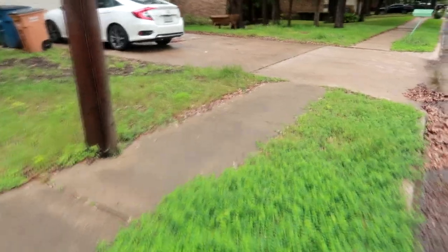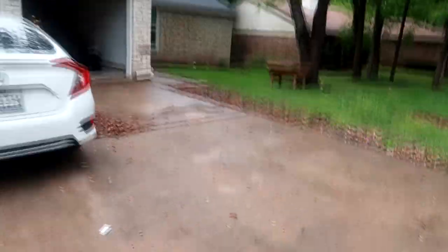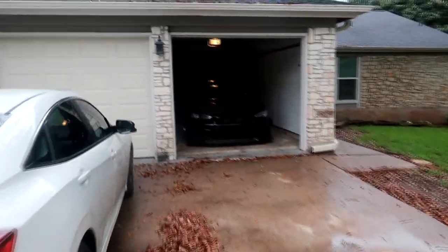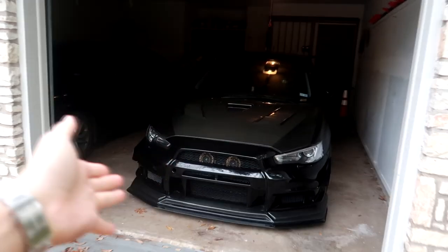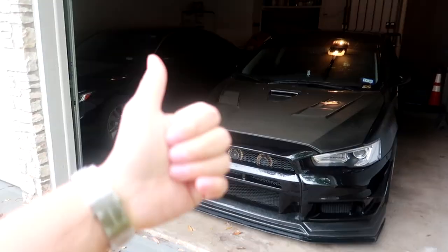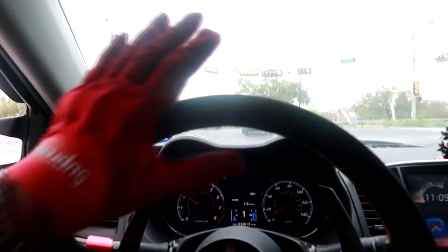Alright, got the good old RSX out of the way. Now I can go ahead and move my car out. I've been yearning to drive this car for a minute — like I said, I don't daily drive it and she's been sitting in the garage for about two weeks. Time to take her out for a nice little drive and a photo shoot.